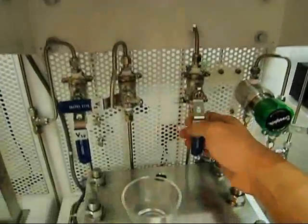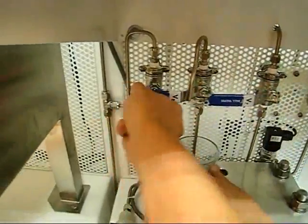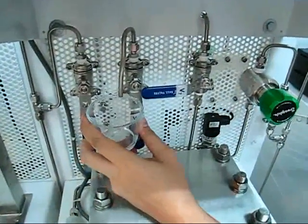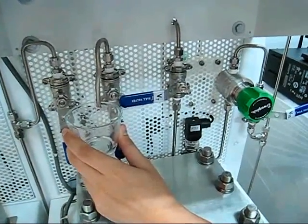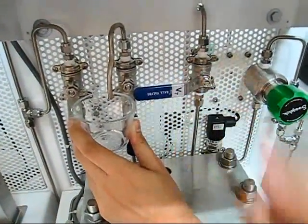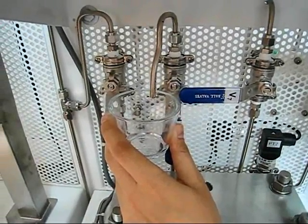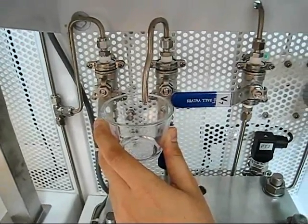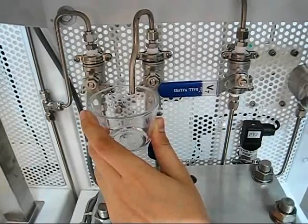I can do that by shutting off the permeate valve and opening the sampling valve. I should be able to get some permeate from the system right now. Here we go — it's dripping, dripping, dripping. Very slowly, I am getting some permeate from the membrane.